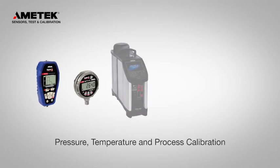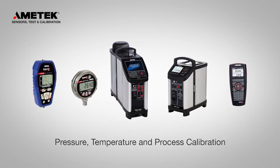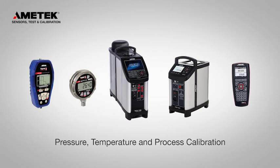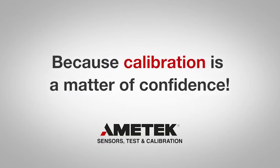Ametek's Jofra brand is a name you know you can trust. We were the first to introduce the dry block concept over 30 years ago and have been leading the way with innovation ever since. Because calibration is a matter of confidence.